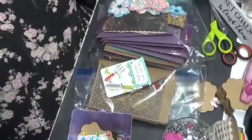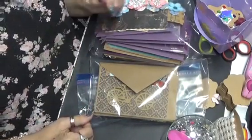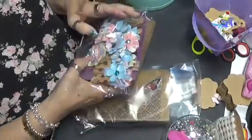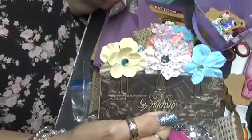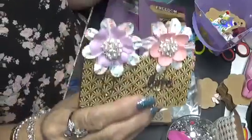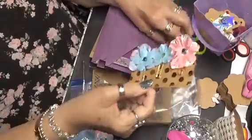Hi everybody. I did this video earlier and went to post it, and unfortunately it didn't post so I have to start all over again. I was going to show you first what I've been working on — I've been doing some paper clips. These are the paper clips and I put little flowers on them so that when they sit in your day timer, when you're looking at the back they're just as pretty as the front. The front's prettier, but you know. I did quite a few of these last night.